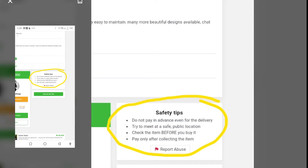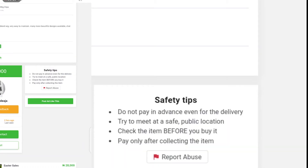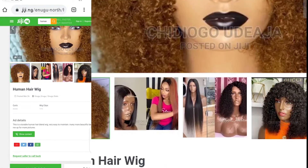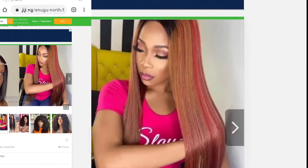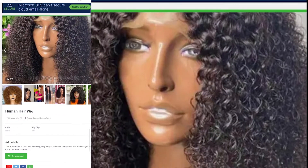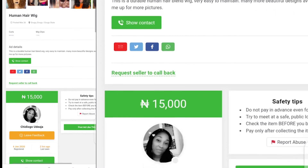In some cases, they might say: pay for delivery, and then pay for the product when you get it. That way, if you're scared of being scammed, the risk is less. Also, when I chat with these sellers, I request real-time pictures or videos of what I'm looking for until my heart is at peace, and then I proceed to deal with the seller of my choice.